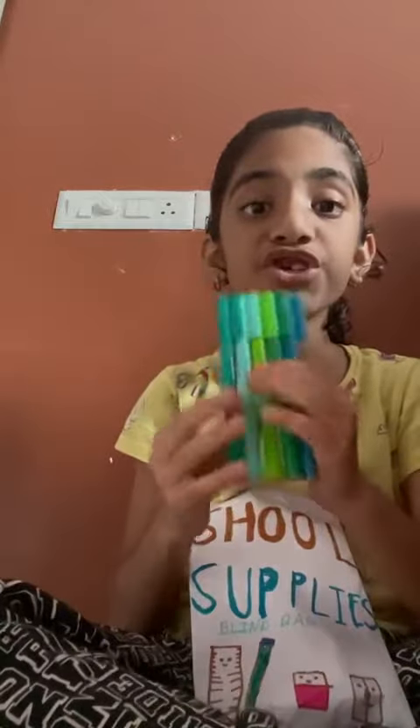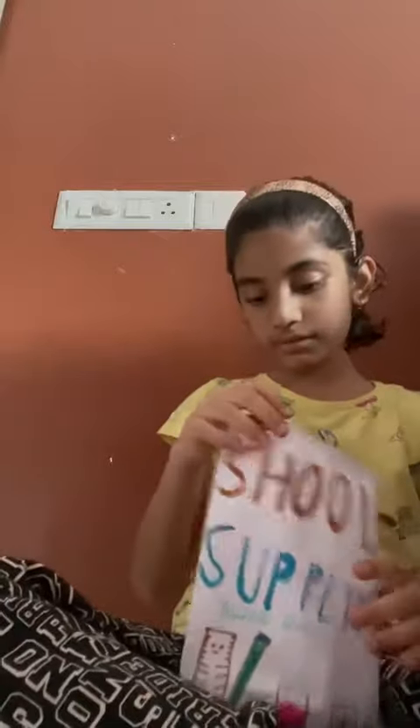Now let's see what else. Oh, we have got a sharpener! It's orange color. Okay, what else? We have got a green color combination — wow, I really like that!